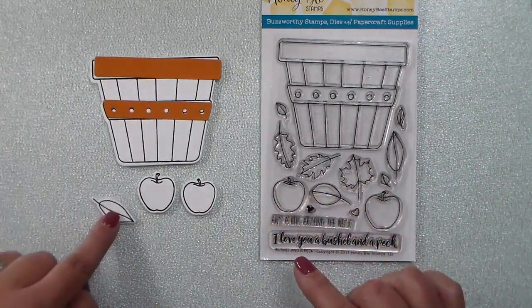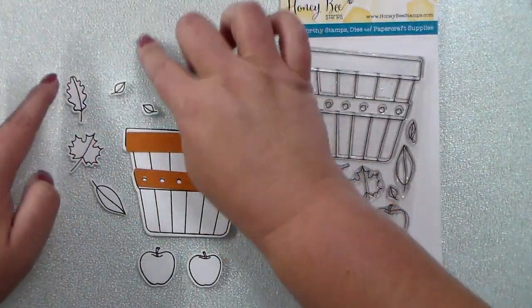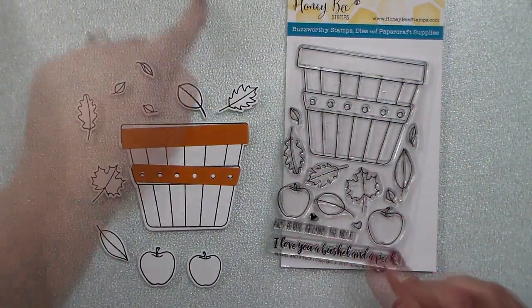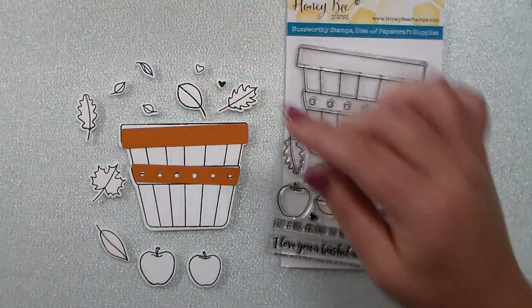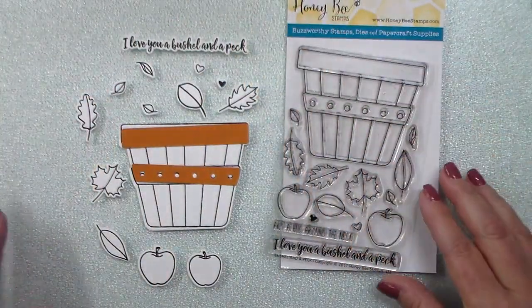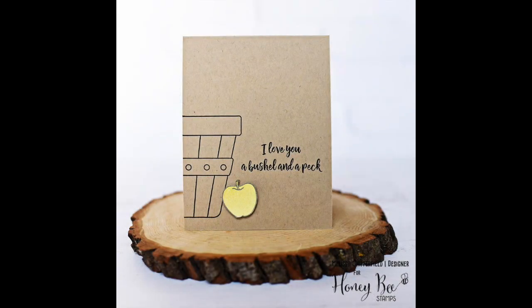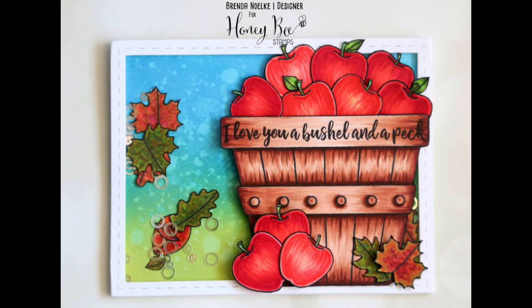There are lots and lots of leaves — I love that there are so many sizes, shapes, and variations. You can really make a spectacular scene with your basket, apples, and leaves. There's a solid heart as well as an open heart, and of course that awesome greeting. Here are a couple of cards by design team members: this one is from Melissa — I love the simple but stunning design — and this awesome card is from Brenda, featuring a fall shaker scene with leaves moving around inside.